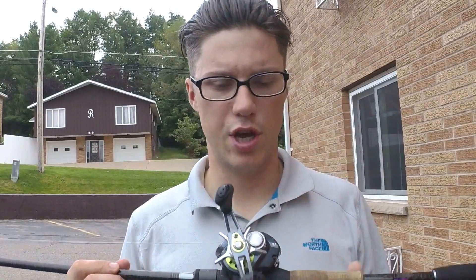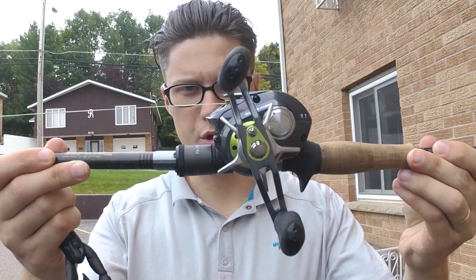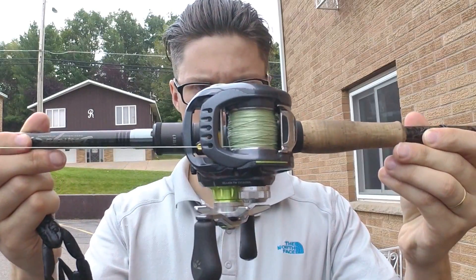The reel I'm using it on is the JDM Zillion TWS SV version. It has a little bit different spool than the US one — it's a little bit shallower, so it might be just barely lighter too. Obviously it's green instead of purple like the US one, and it's just real solid. I know it has an aluminum drag star — I don't know what the US one has, I never owned a US one.